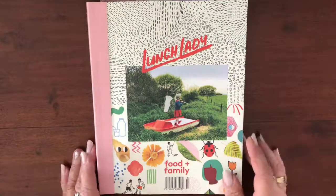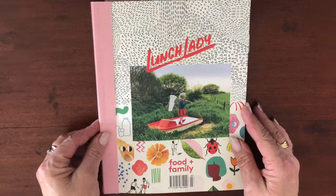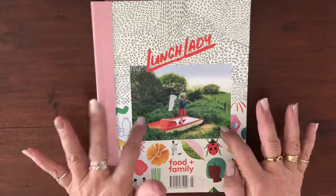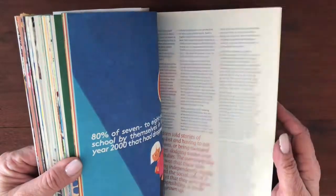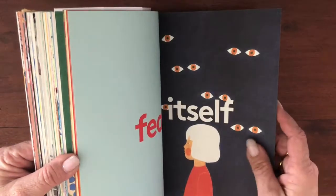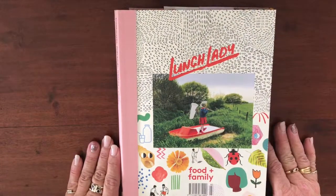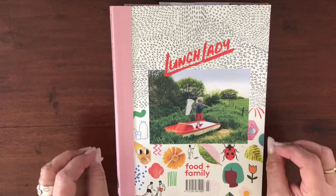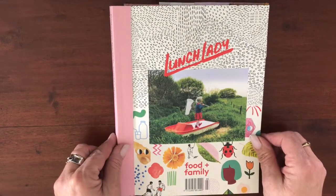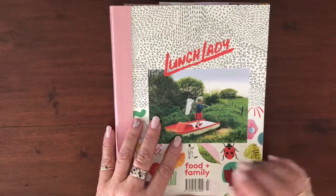Hi everyone, welcome back to my channel, it's Nikki here. Today I want to share a fun little project I've been playing with over the last few weeks. I bought this gorgeous magazine from my news agency for $2 — I wasn't really that interested in the content but the paper is gorgeous, and I thought it would be fun to use to make an art journal. But then the other day I also realized that since doing Junk Journal July, which I loved, I've hardly done any art journaling because I don't have a lot of time.